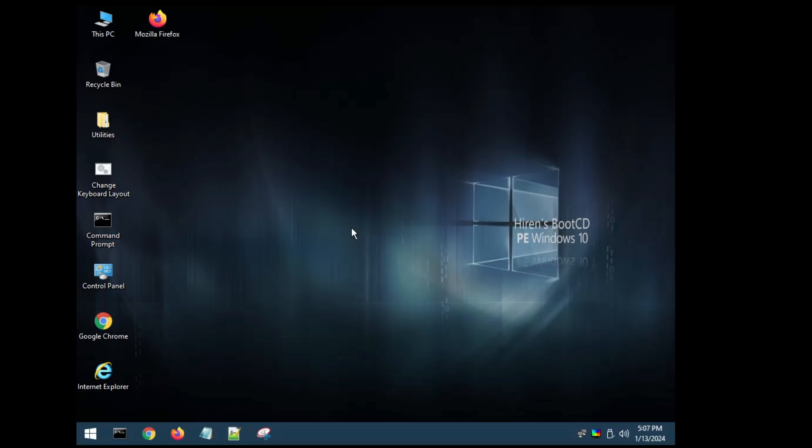Select the USB device and hit Enter. You'll see a screen that says 'Loading File' — the HIREN's bootable USB is detected and working. It may take some time to load, so wait. Finally, we're inside the HIREN's bootable USB environment, which looks very similar to Windows 10.